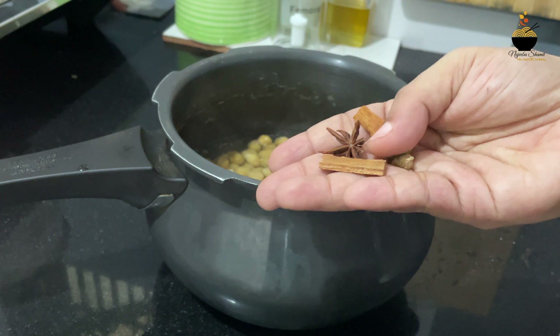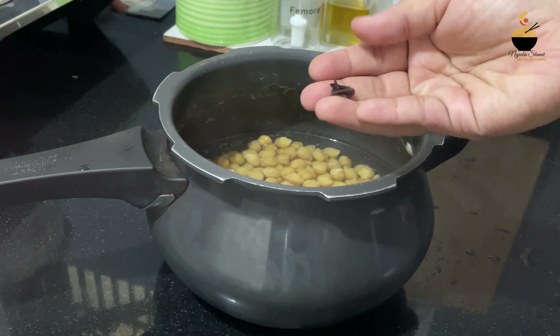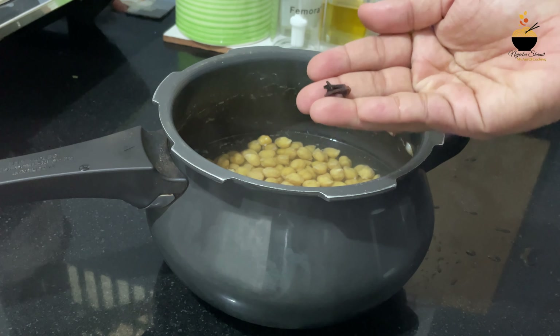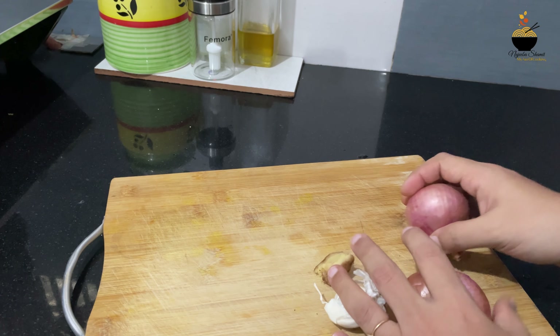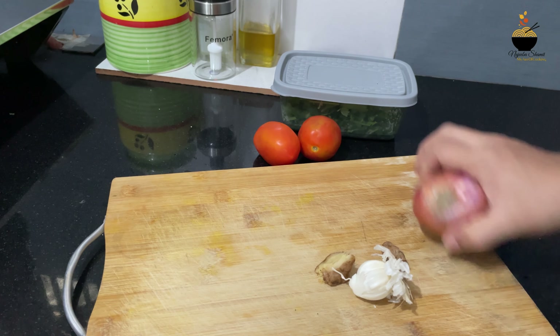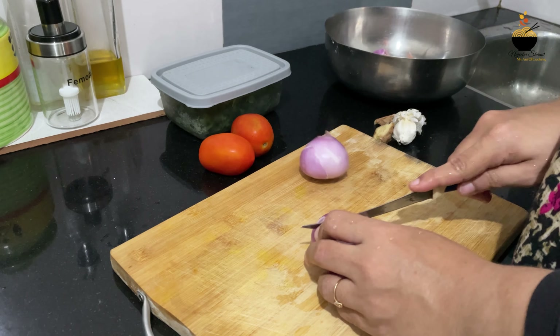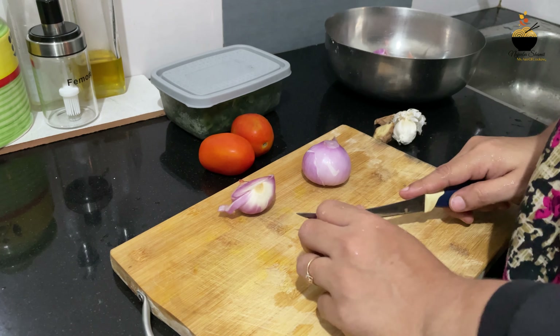I put a bowl of spices in and I have a bowl ready. I put all the spices in the pan. The spice is added to the pan, and the pan will be set on medium flame.